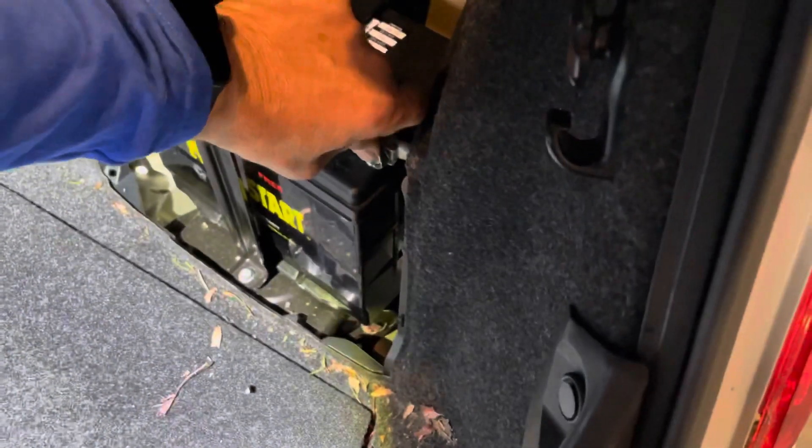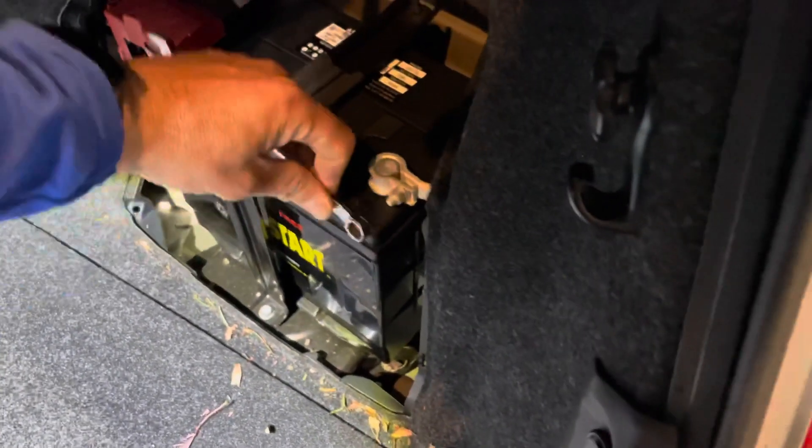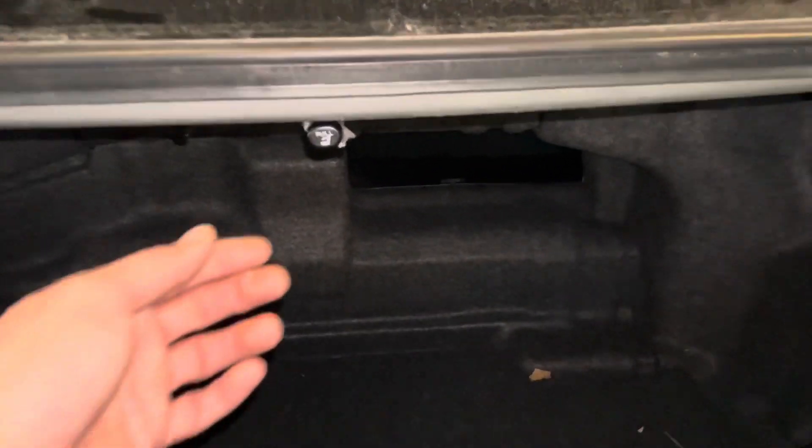Next, go ahead and remove the 12-volt cover and remove the negative post from the 12-volt. This will disconnect all 12-volt power to the vehicle. Next, go ahead and drop your rear seats.